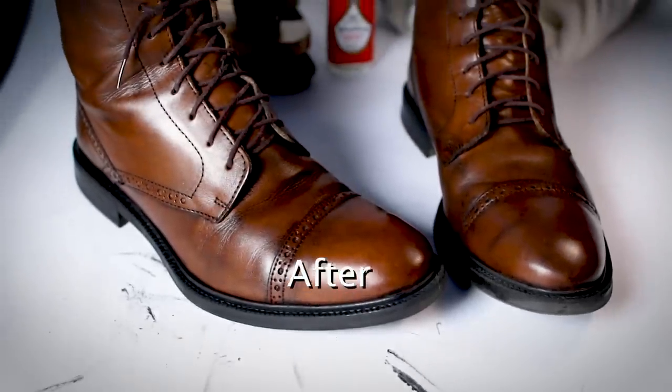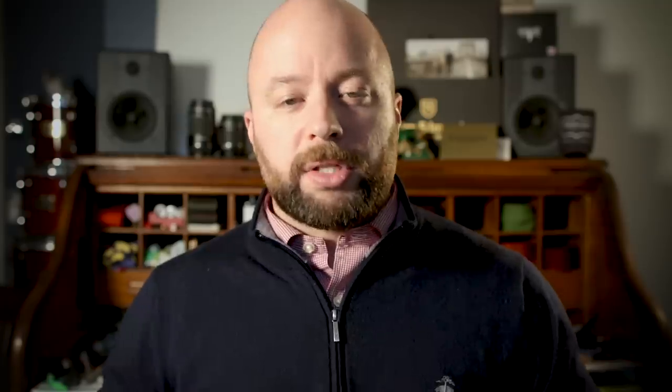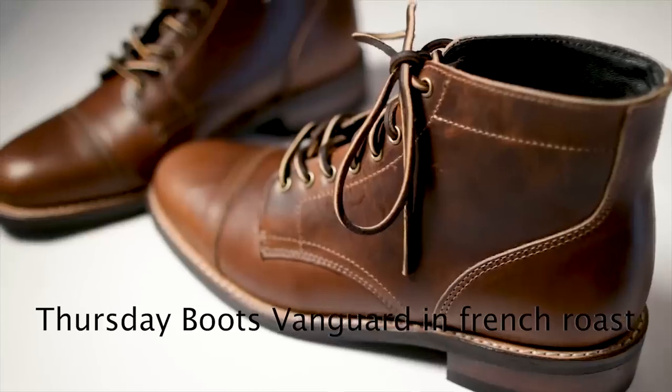You could take these boots — when they're on sale they're around $60 — and all of this stuff here was under $20. So for about $80, you could have a really nice looking pair of boots very similar to the Thursday Boots Vanguard I reviewed. If you go ahead and use this technique, please let me know how it works out. Or have you done this in the past? Am I really late to this and everybody's already doing it? Please let me know in the comments below.